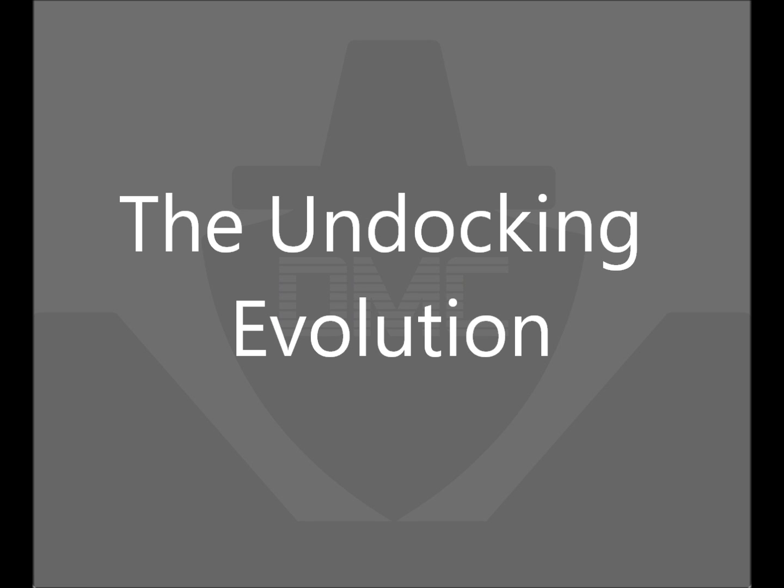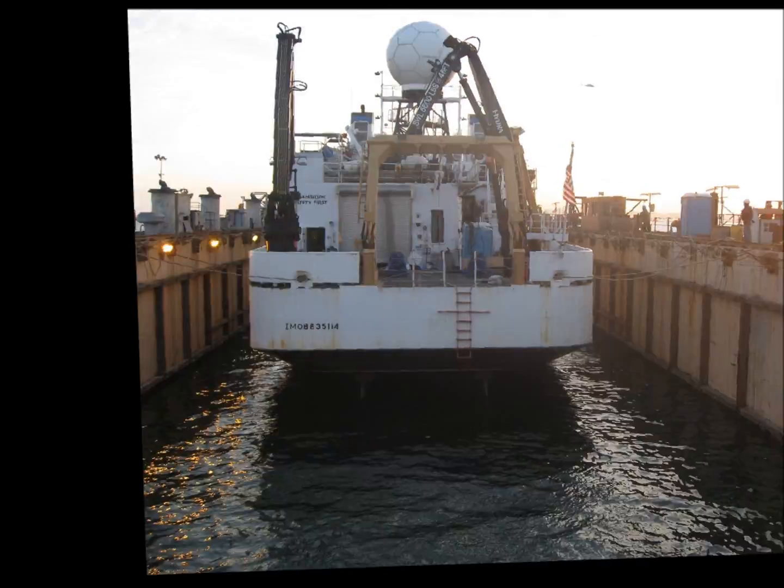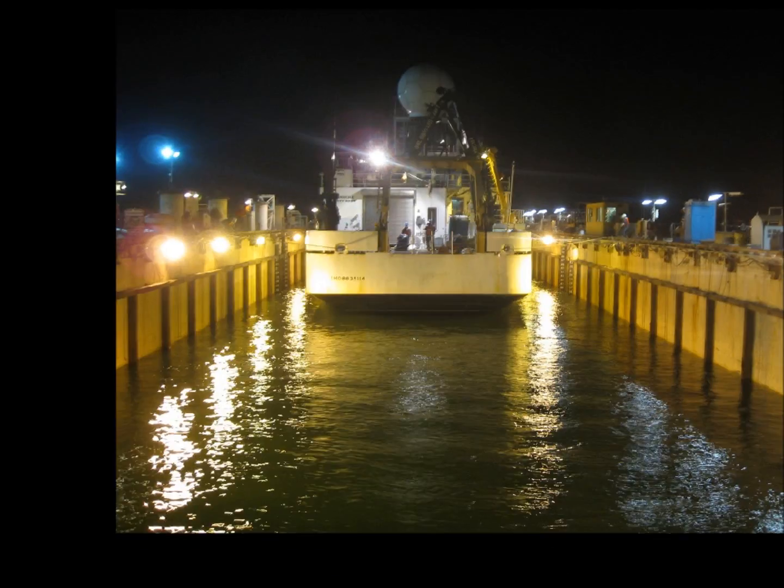The undocking evolution. Undocking is almost always the easier evolution — we flood and tugs pull her out without a hitch.